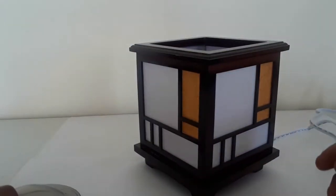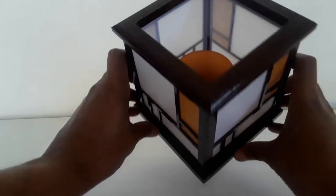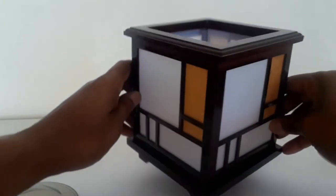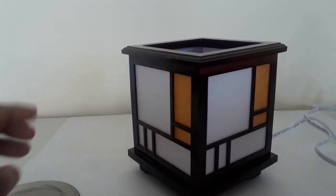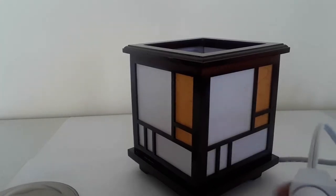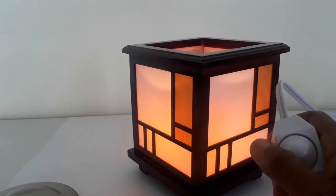I'll show you what it looks like on the inside — this is it turned off. You can see that the halogen bulb sits on the side like that. I'll show you what it looks like when illuminated. You turn the toggle switch on like this, you just have a toggle switch here and you turn the lamp on.